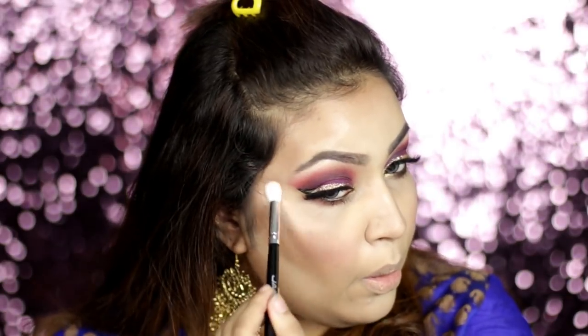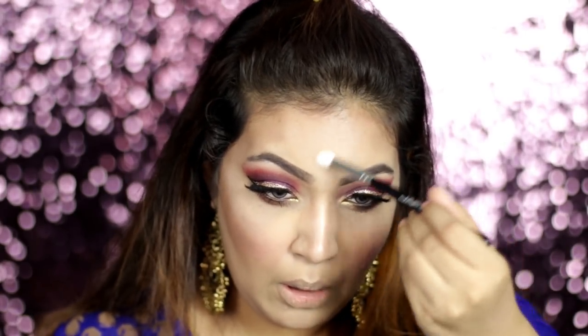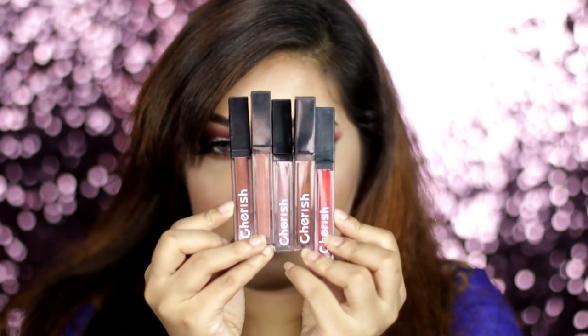I use a highlighter palette — I can take a champagne type of color and, as you can see, the highlighter is blinding. I've done the highlighter and now I'll use L'Oreal Infallible setting spray to set everything.